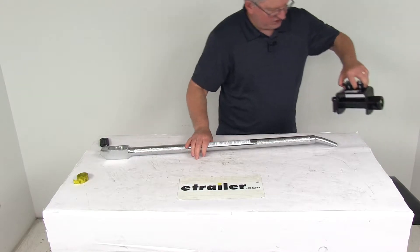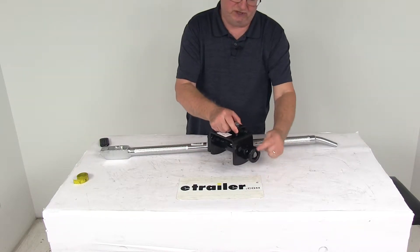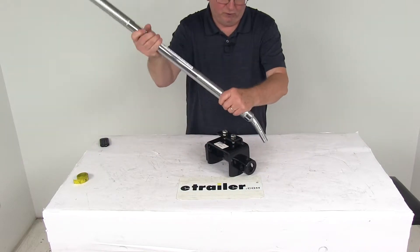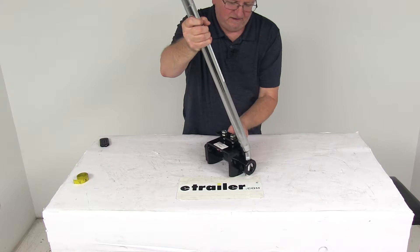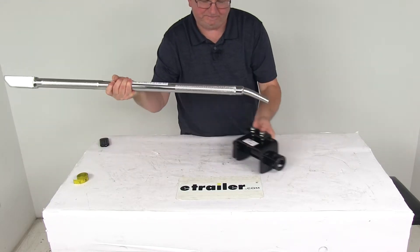I pulled one of the winches here just to show you what it looks like and where your winch bar will insert. You can see here's the end cap with the holes in it. Your winch bar will go right into there, and you use the bar to tighten your strap down.